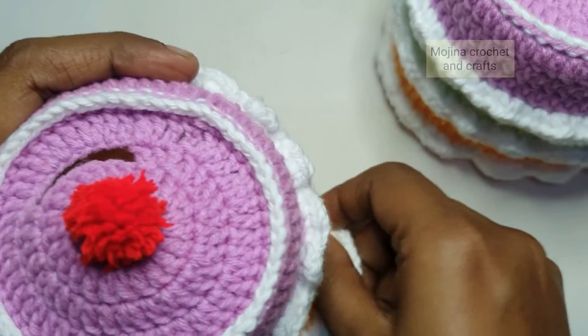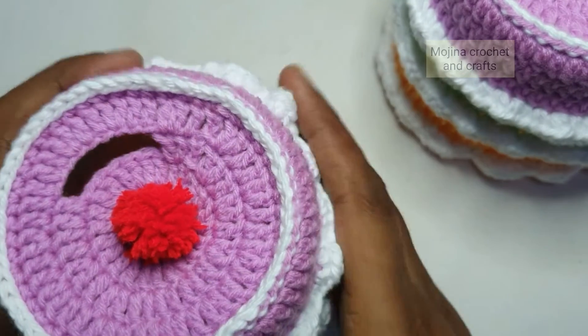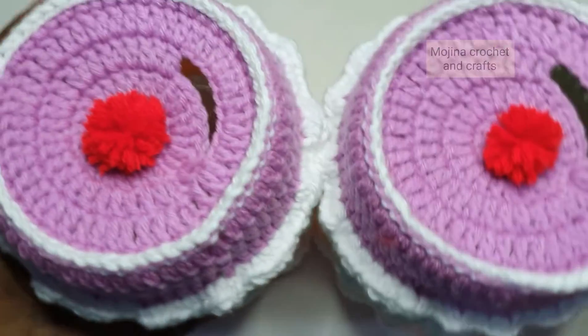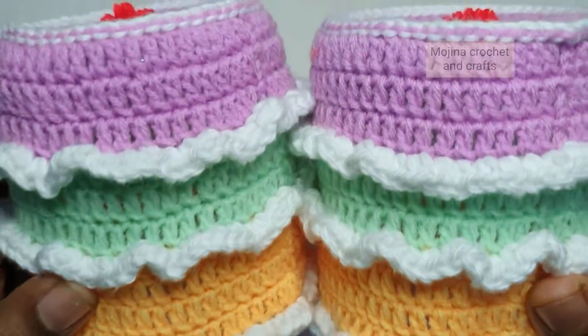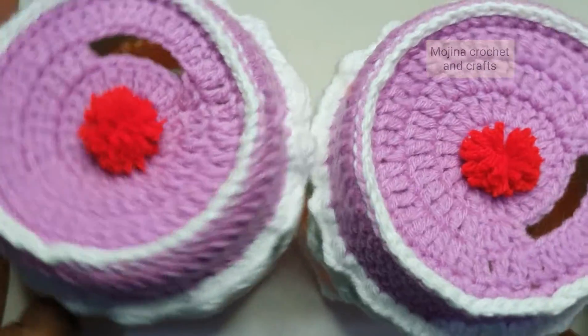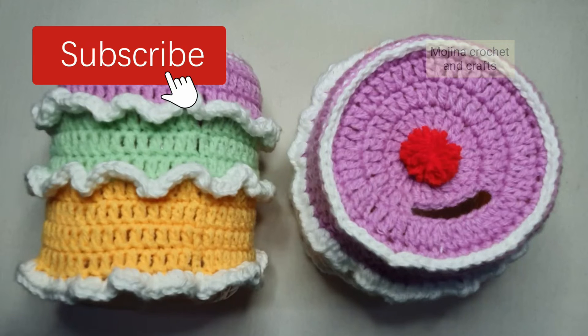We have fixed the cherry on top. Now I am going to fix this top layer on the base of the water bottle that we cut — this forms a nice piggy bank. Our cute piggy bank is now ready! You can make these for your kids, they will love it. Do make them and let me know in the comments below. If you liked this video, hit the like button, leave a comment, share with your friends, and subscribe to my channel for more videos. Thanks for watching, bye-bye!